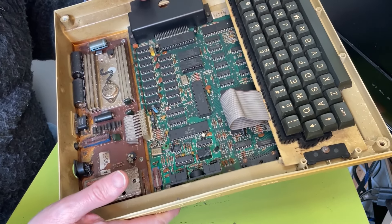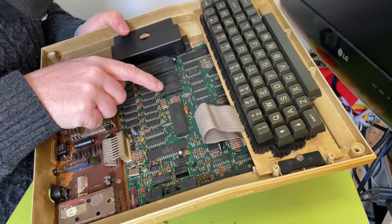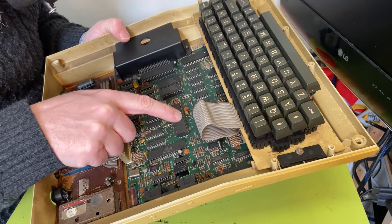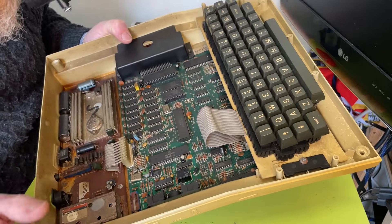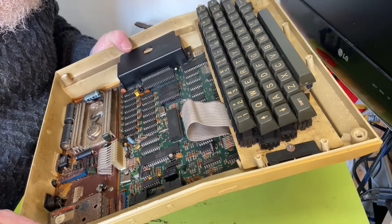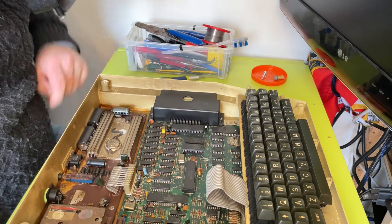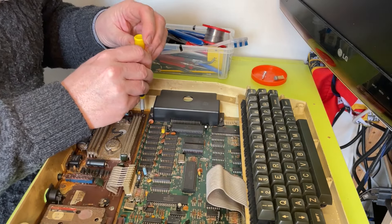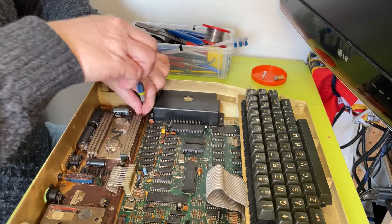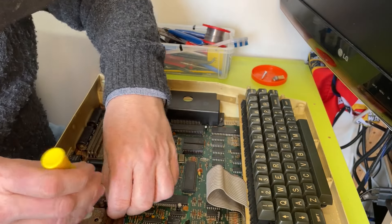There are only three socketed ICs that I can see. The CPU — which is good. Something there is a Texas Instruments thing, presumably that's a ROM. And there's a 74LS783 — bloody Nora, that is massive. I'm not sure I've seen a 74-series that big. It's huge. And that's a serial controller. The issue we have here is that this power supply slash RF module is just disgusting — it's really bad. If I'm going to bring this back to health I'm going to have to find a replacement for this, because I very much doubt this is going to work.